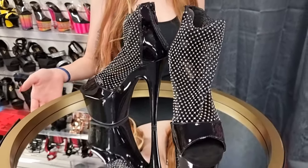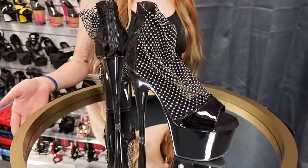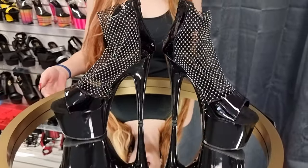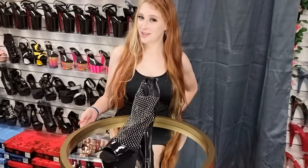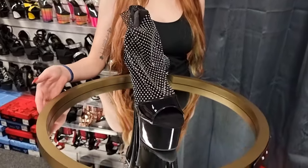So these are the Pleasers, a Dua 765 with the beautiful rhinestone mesh uppers in black. I'll be trying these on for you today. So if you'd like a pair for yourself, there'll be a link in the description below.